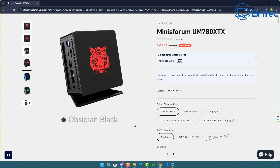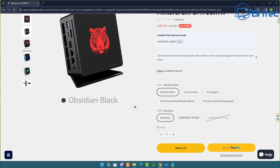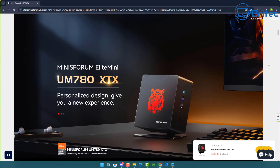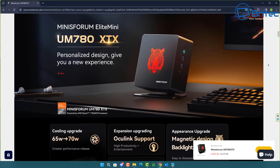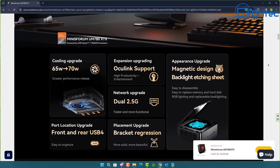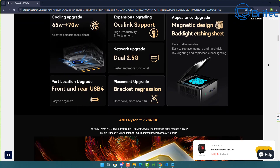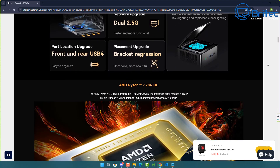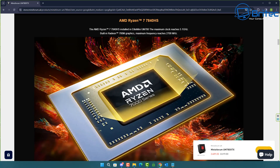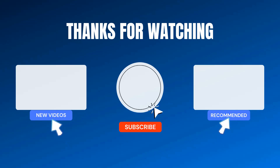The Minisforum UM780XTX is a pretty decent bargain at this price point — if I were buying a mini PC myself, this is the one I'd go for. No thermal issues and great performance; it should do everything you want. This product was sent for review by Minisforum; all opinions are my own and no one reviewed this video before release. Links are in the description. I'm Brian from brightechcomputers.co.uk — catch you in the next one.